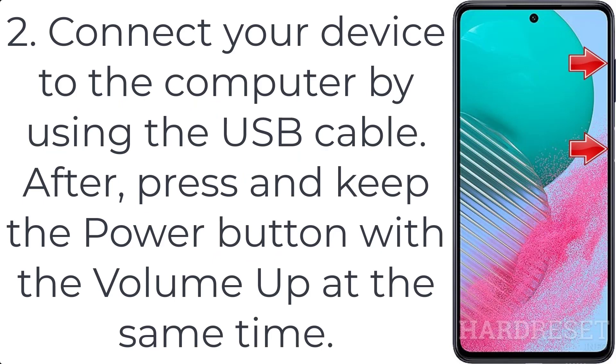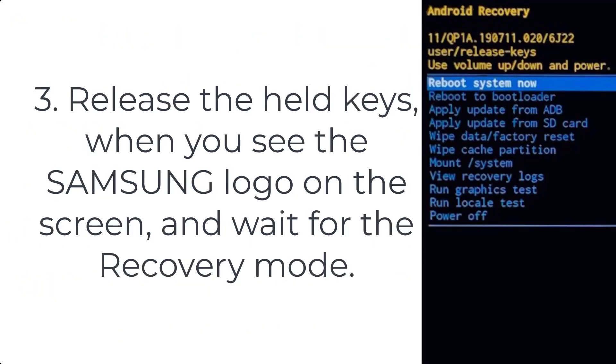After connecting, press and hold the power button with the volume up at the same time. Step 3: release the held keys when you see the Samsung logo on the screen and wait for the recovery mode.